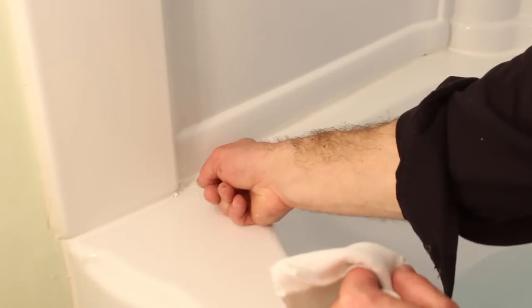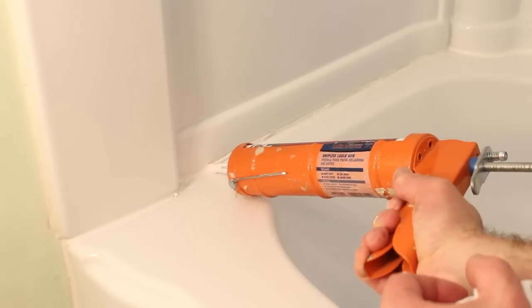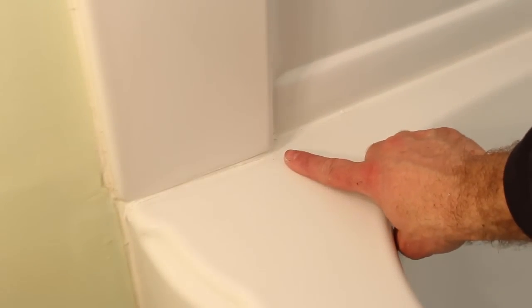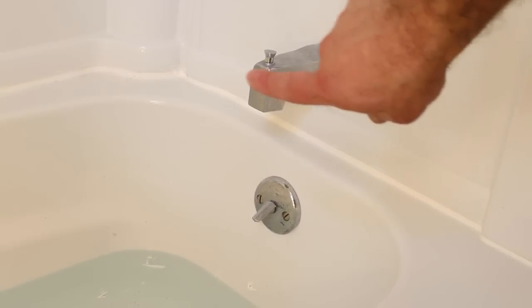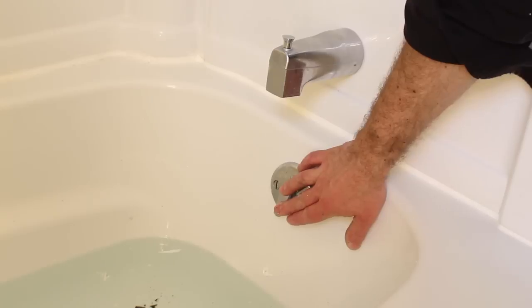Moving in one direction ensures that the caulk is being pressed into the gap and you're not removing it by going the other way. If you notice little tiny holes or air bubbles, you can go back and use the caulking gun to add more caulk. Once I'm done with the caulking process and I've smoothed it out with my finger, I go back over the surface with a wet towel. This allows me to mold the caulk and get a nice, smooth, even look without it being messy. By filling up the tub and then releasing the water, you compress the caulk up against the tub and tub surround and make a super tight water seal.